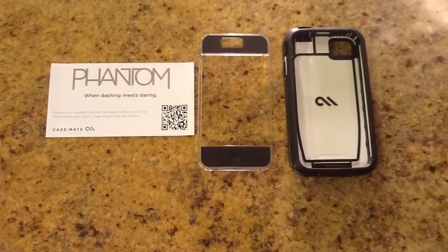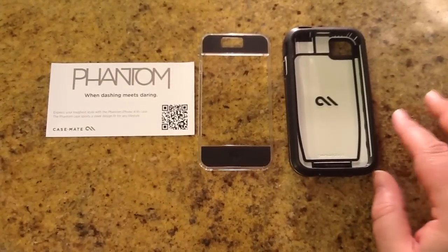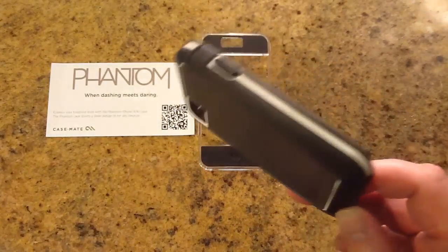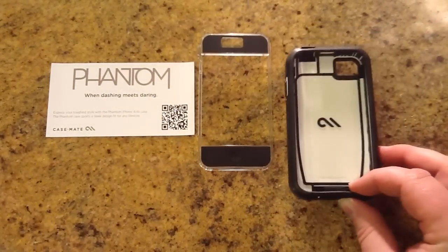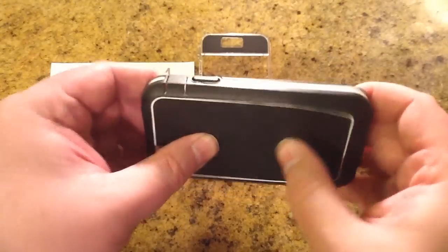They make a wonderful array of different products, colors, and styles. Be sure to check them out for the different colors and styles that are in the Phantom series. The Phantom series is a very hard shell case.